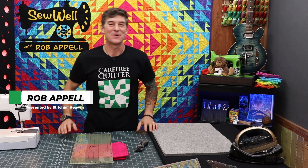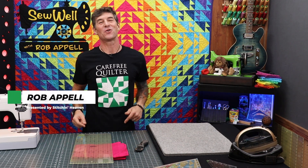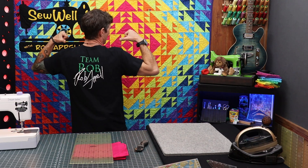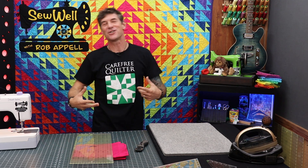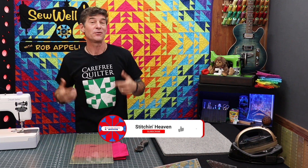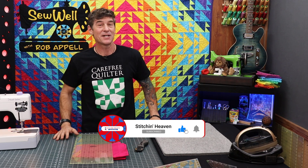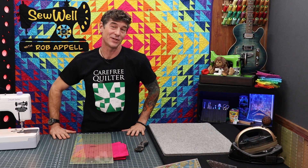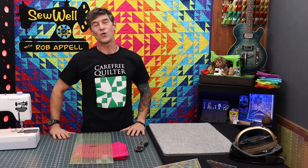Welcome back everybody. I'm Rob Appel from Stitchin' Heaven, also known as your Carefree Quilter. We are having so much fun with our new Team Rob, Team Tiffany — you too can get your own Team Rob Appel t-shirt. Carefree Quilter just meaning that I am not as concerned about precision and accuracy, but I am certainly concerned about having a good time while teaching you all to quilt.